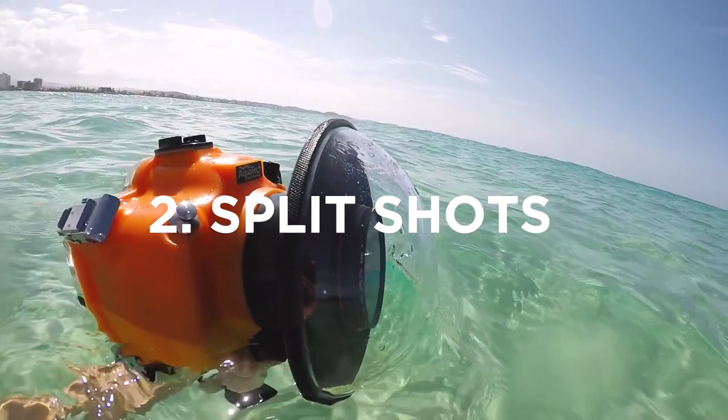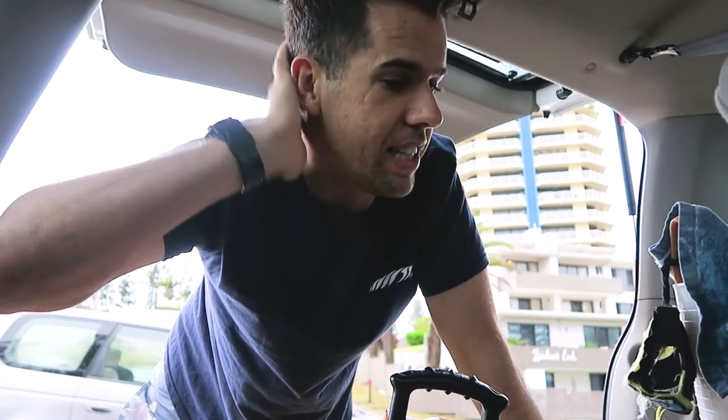The second hack was split shots. That's not really a hack — it's just using a different lens port to get the over-under shot. On balance, that's pretty self-explanatory too.